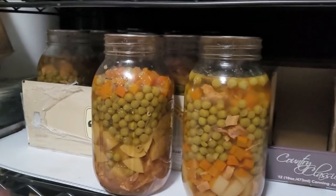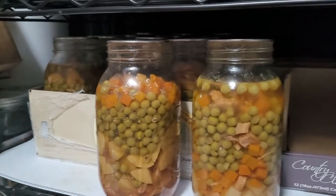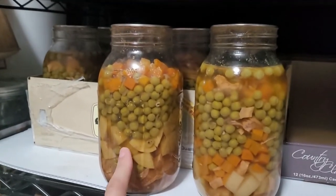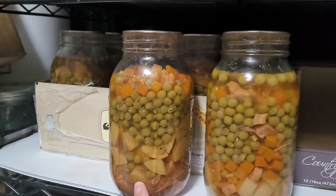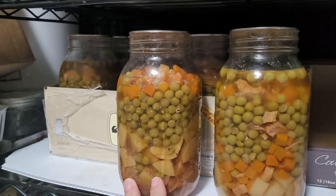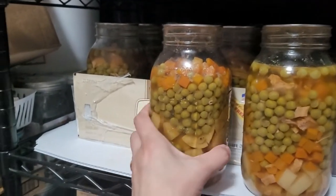The jars are all done for my chicken pot pie base — it could also be chicken soup if I didn't want to thicken it up. But I'm planning on adding a tablespoon of my gravy mix that I already have, and maybe even one small can of cream of chicken soup to make it into a pot pie, and then just put a crust over the top.